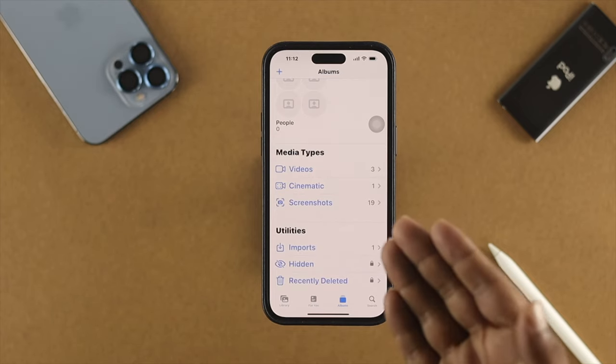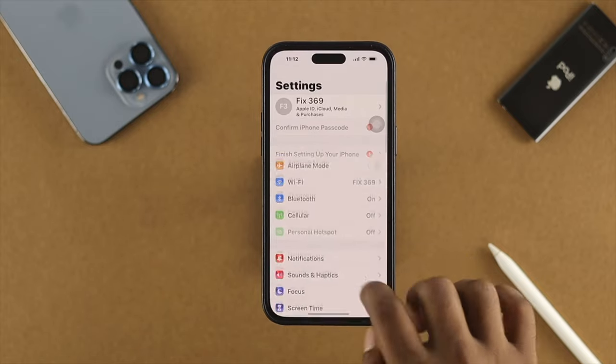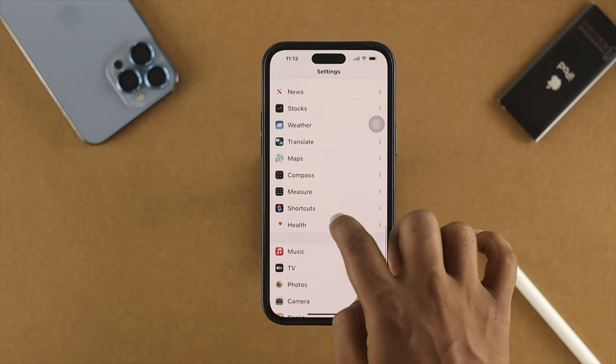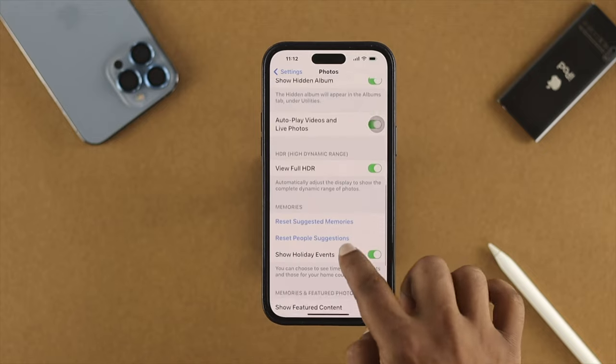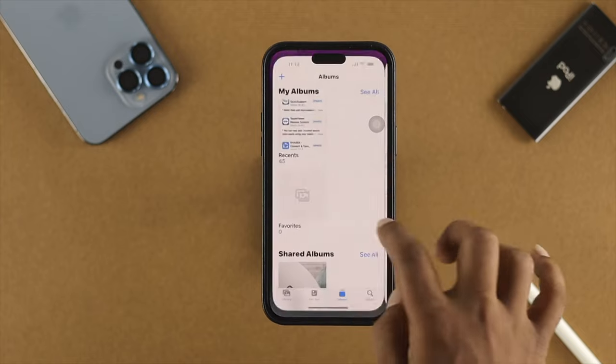You can also hide this Hidden album option directly from the album list. If you go to Settings and scroll down, tap on 'Photos,' you'll be able to see some additional options. Scroll down and you'll see the option called 'Show Hidden Album.'